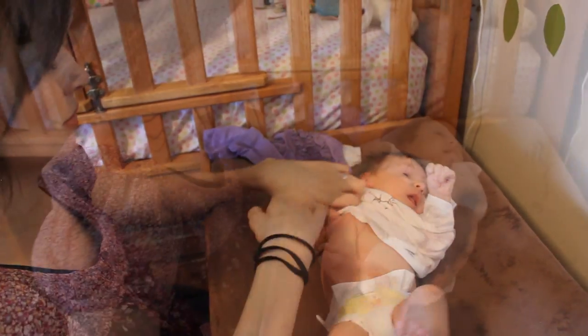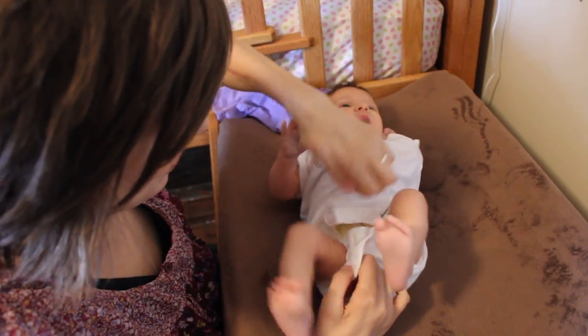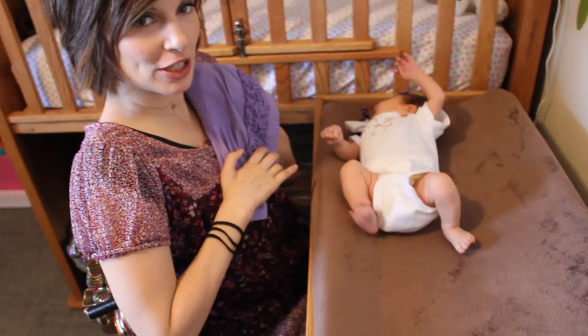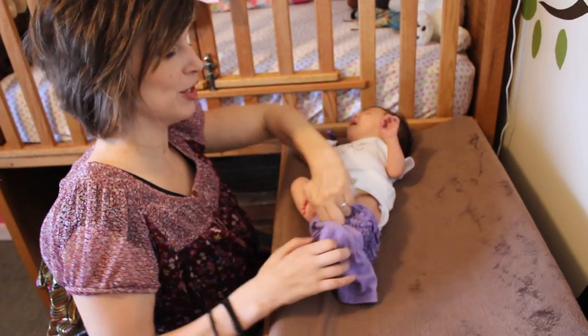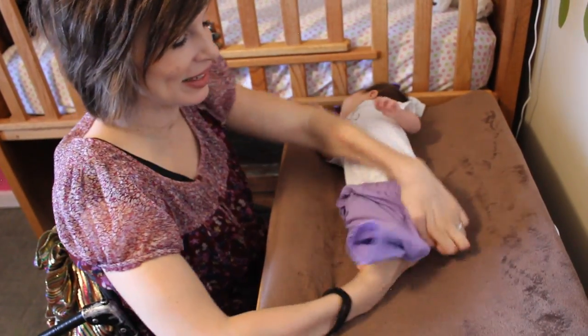Good girl. This is where the velcro comes in handy, right here. Cute little ruffles. You are doing so good. Let's do this leg. Good girl. There we go.